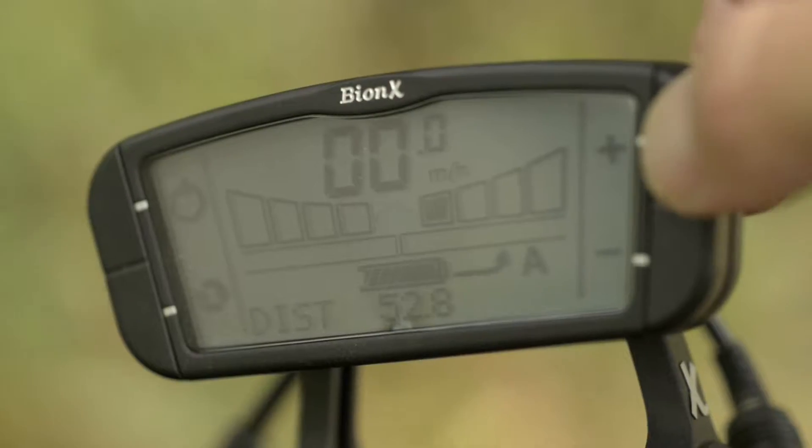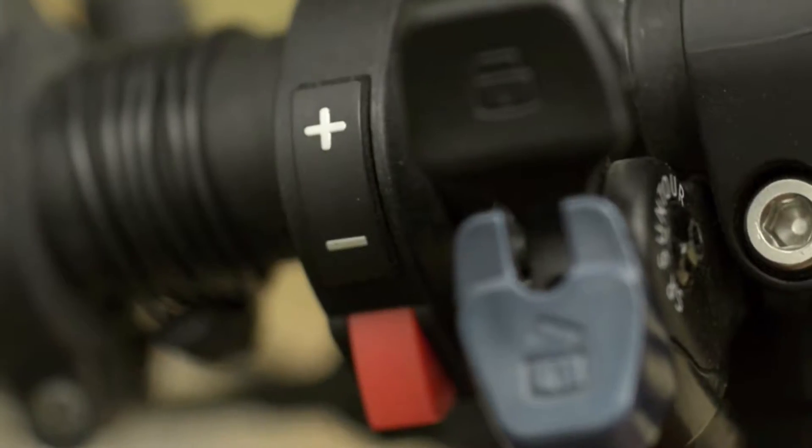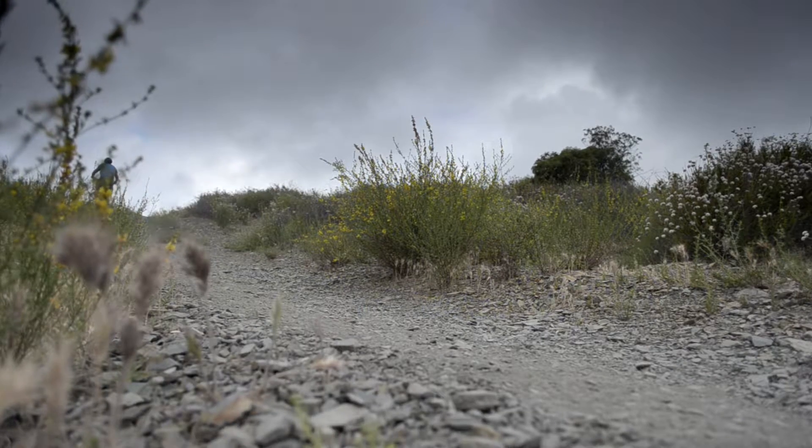The assist kicks in via a torque sensor, and it's really intuitive. There are four assist levels accessible via the detachable console or the thumb controls. In the fourth level, you feel like you're on a roller coaster being rocketed off the line. We were able to pedal a steady 20 miles an hour up the hill on the fourth assist level.